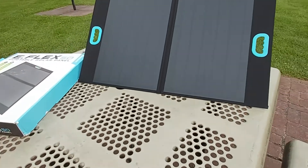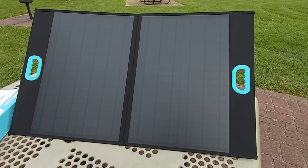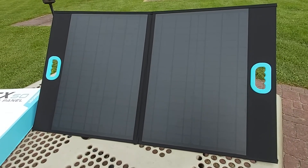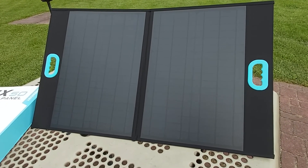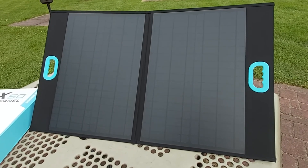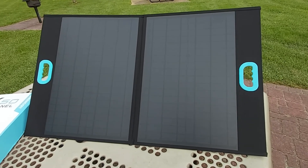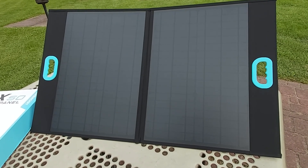I believe this is a very good panel — I got it for a great deal by ordering directly from the company. I'll provide the link in the description. If you're looking for a good portable solar panel that's not too big and bulky, this is it: just over five pounds, built-in handles, and eight different adapters to charge multiple devices. If you enjoyed the video, please give a thumbs up, share it, and subscribe to the channel — it means a lot. Thanks for watching and have an awesome day!